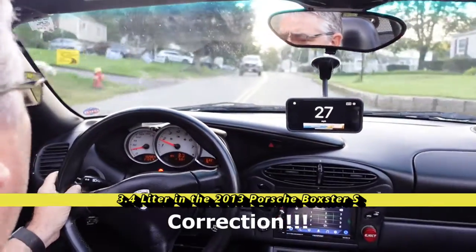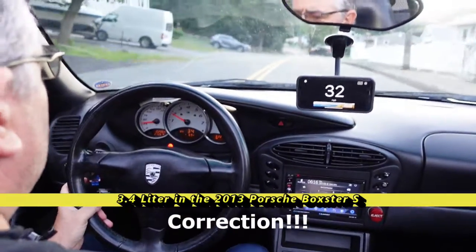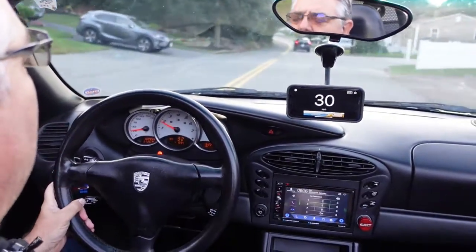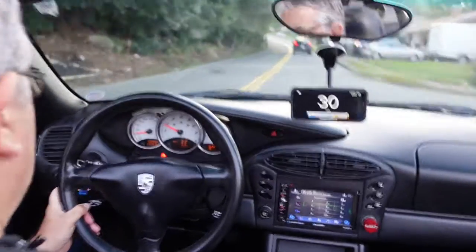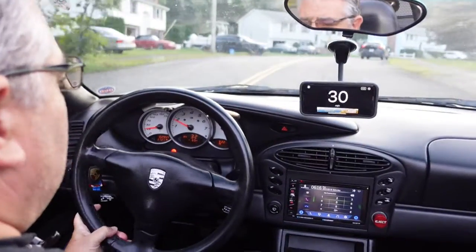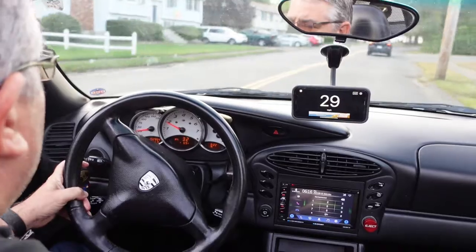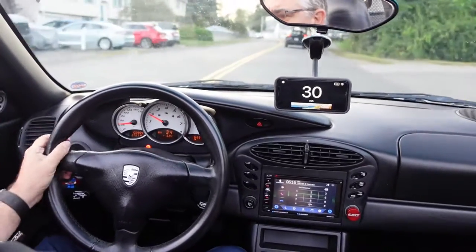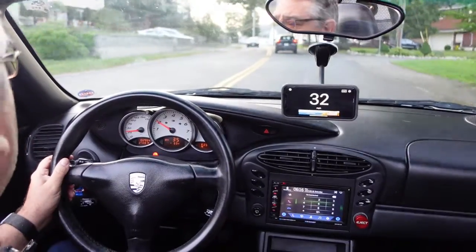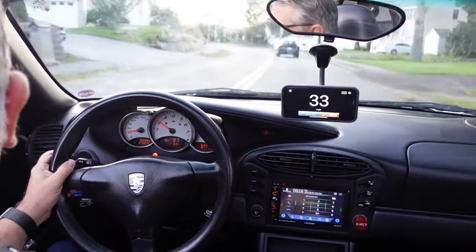I'm looking forward to seeing what Porsche has done to add to it. You can see someone pulling out in front of me right here. What I'm trying to give you guys an impression of is what these cars can truly do. I want to make sure you guys enjoy what we do here at Auto Hound, and I think car reviews are kind of where I'm going to be trending in the future. So I'm going to shut up for a minute and just enjoy the car.